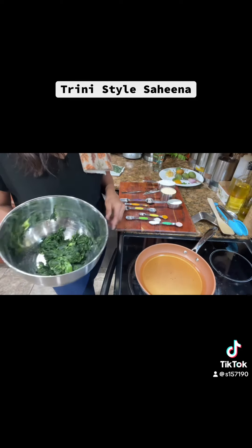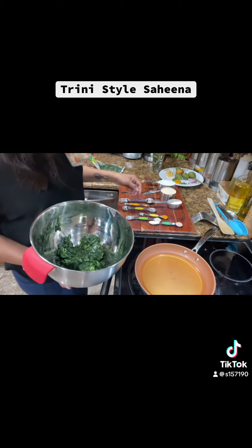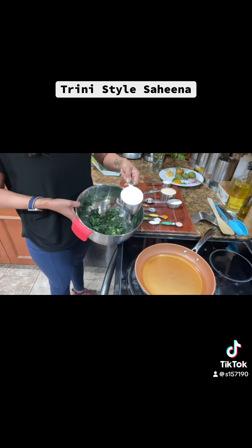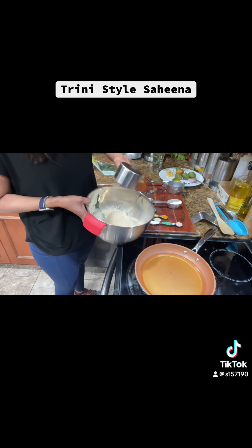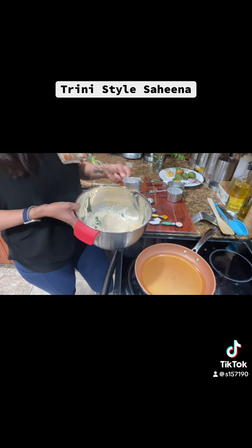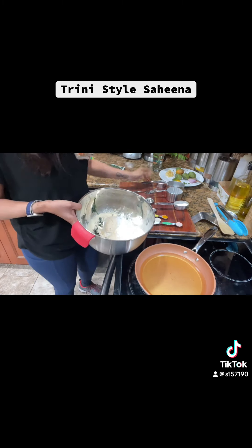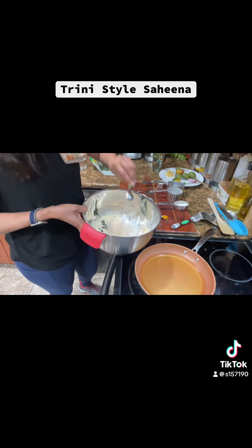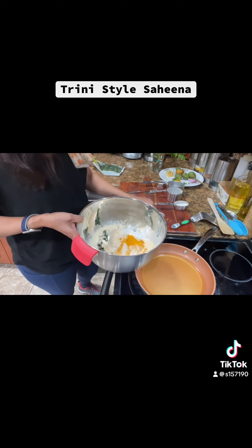I'm going to put the heat on low until I do the mixture, because the mixture has to sit for an hour. I'm going to add one cup of all-purpose flour. Some people add chickpea or chana flour, but I don't have any, so I'll add a quarter cup more all-purpose flour, a teaspoon of salt, a teaspoon of baking powder, a teaspoon of instant yeast, and half a teaspoon of turmeric powder.